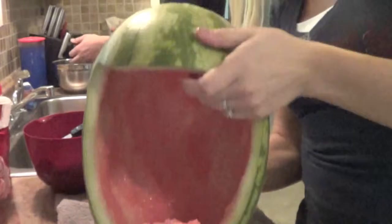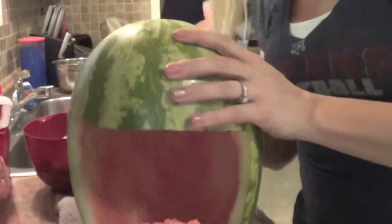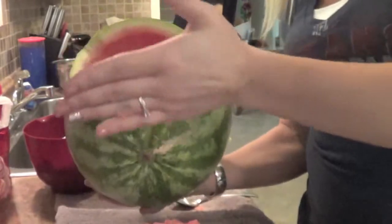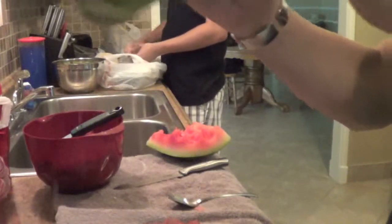I think I got all of it out so now it's just a hollowed out watermelon. We carved straight across right here, but not all the way at the top of the watermelon to make like a little covering, and then just carved straight across to make it look like this. Make sure all the juice is out.